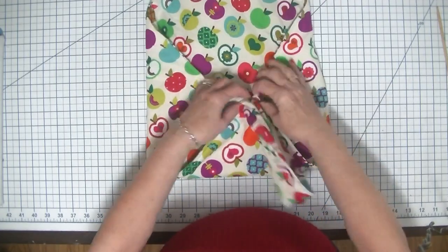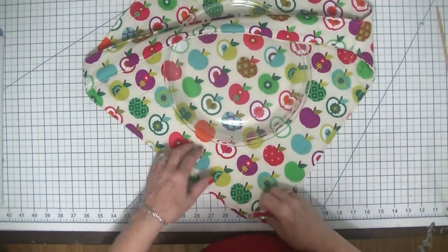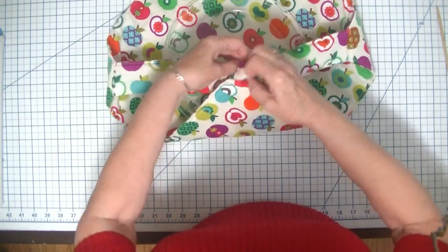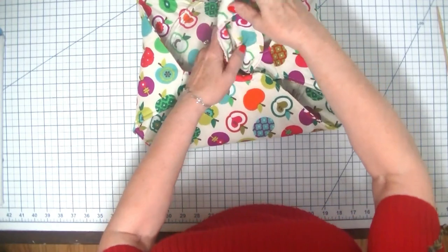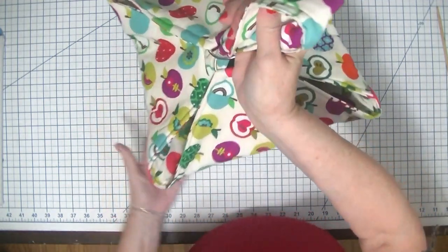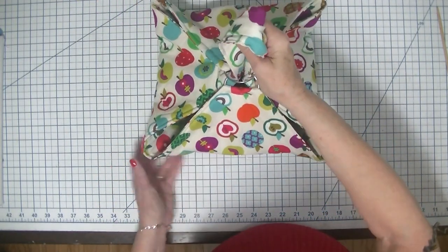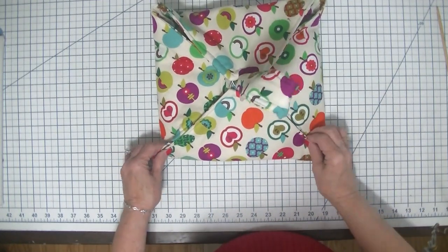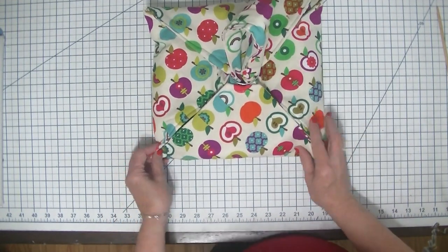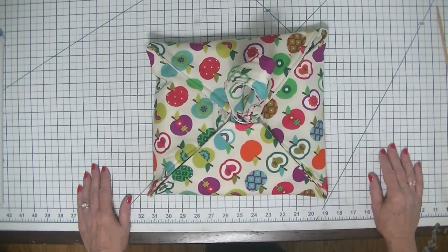So simple! I didn't even show any sewing on this project because everything is a straight line. There is nothing out of the ordinary to making this project — it comes out perfect every time. That's all there is to this project today. It's a simple but very functional and fun gift to transport your pies in for the holiday season.